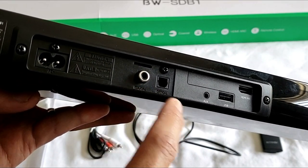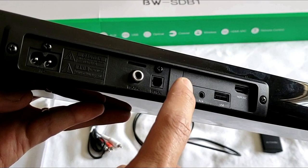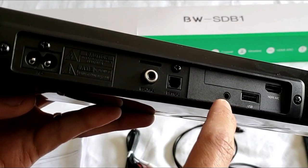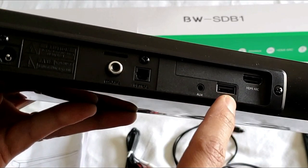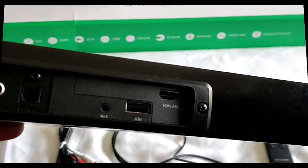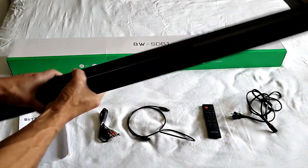Let me show you the connectors. Right here we have the AC input, coaxial input, the optical input — which is the one I'm going to be using — an aux-in, and a USB. Also take note: you have an HDMI ARC on here as well.